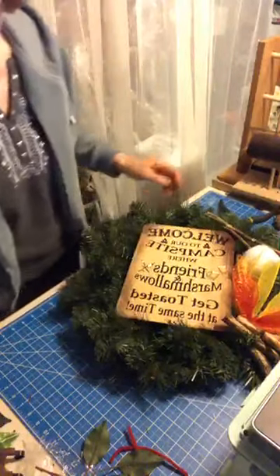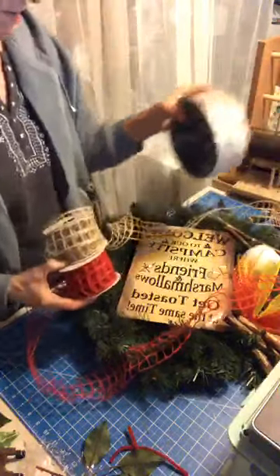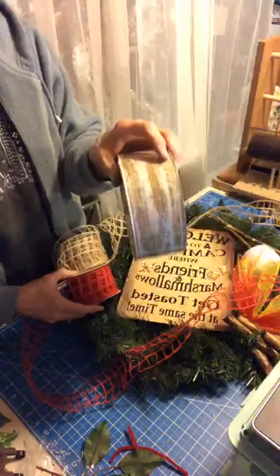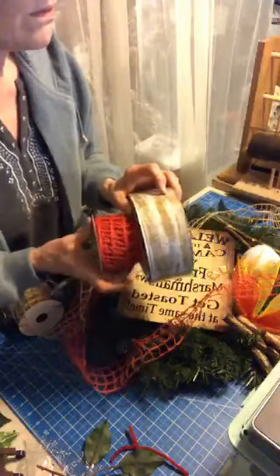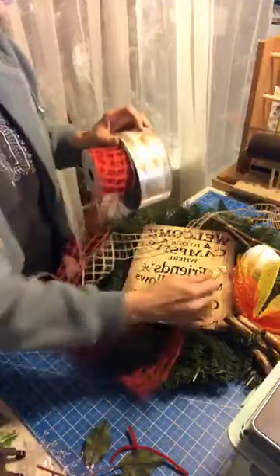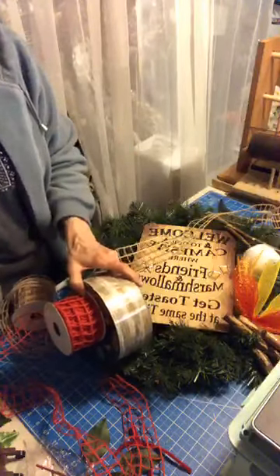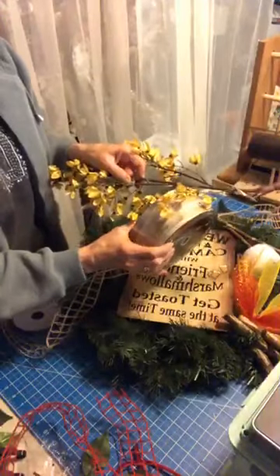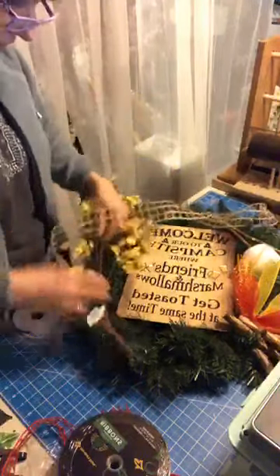So we got that part. Now, if we wanted to make a rustic bow we could use some of this. I even have this that kind of looks like it's a wood grain on it. I thought maybe that and this in front of it. Because we got red in here — this will show up nice against the green. But if we go ahead and use the yellow, I don't know if the yellow would look good with that.